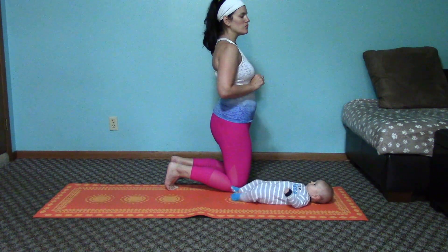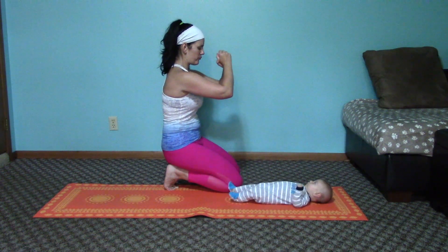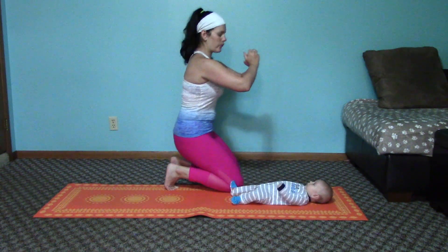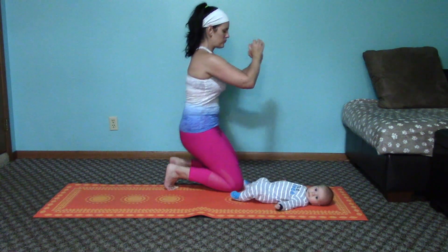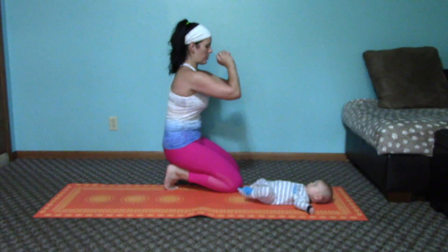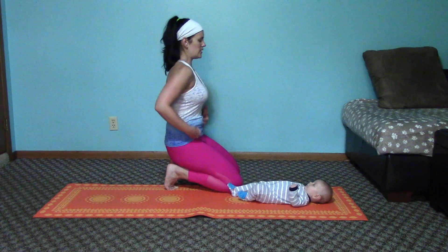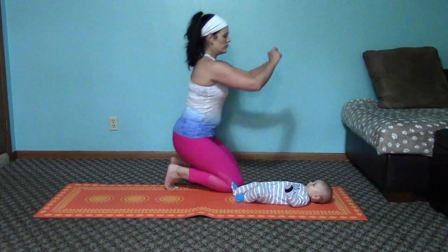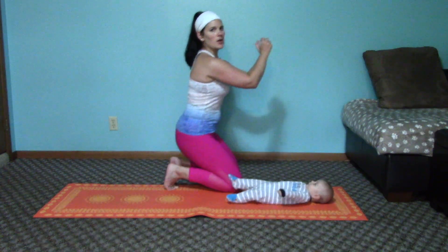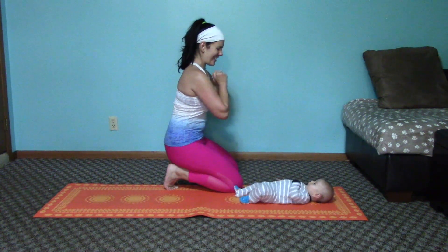Hold it here — take a breath in and then exhale, bring it down. Exhale, bring it down, really feeling everything underneath you. Exhale, lift it up and in — last one. Nice work.